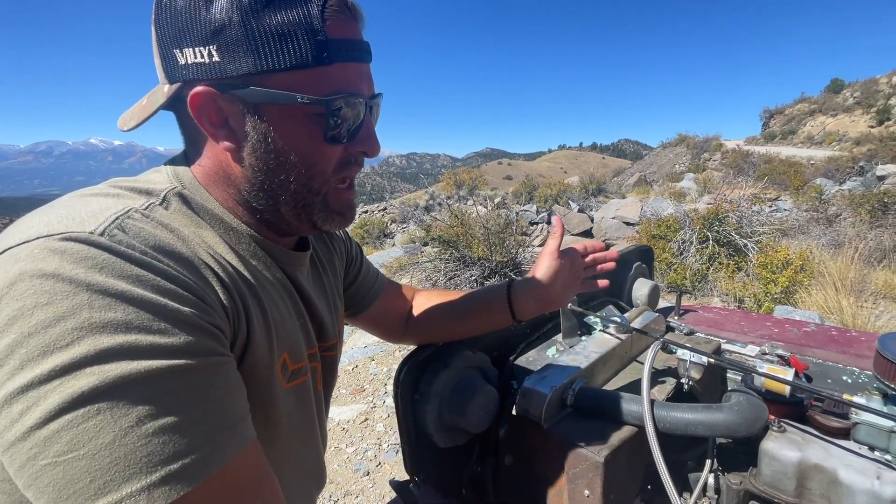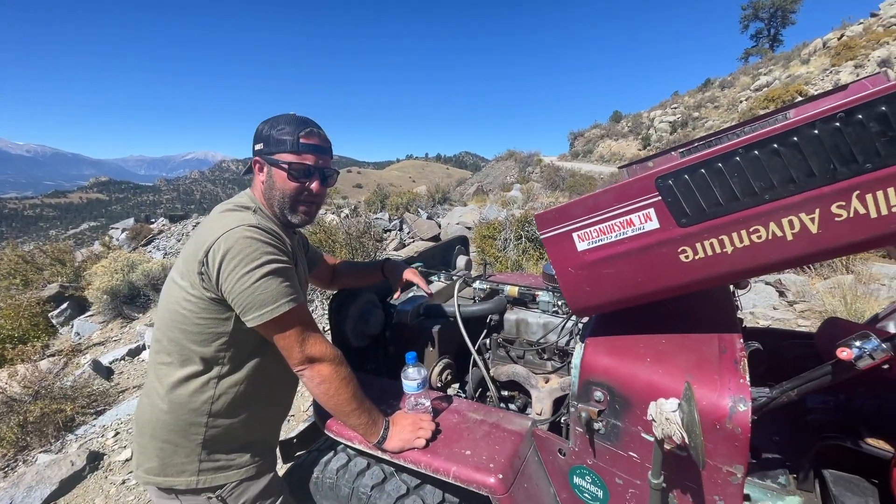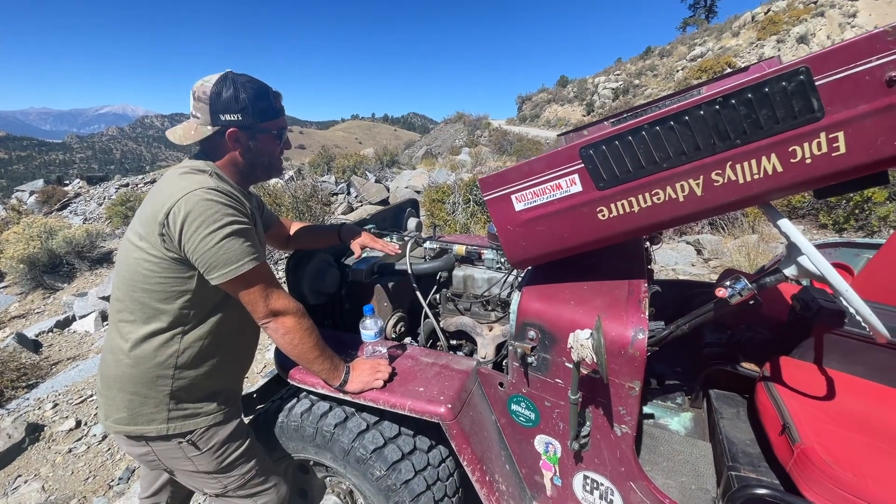We run a lot at lower elevations and higher speeds, and we don't get a whole lot of Vapor Lock. But up in the mountains like this, you're going to get it. So those are just ways to deal with it.